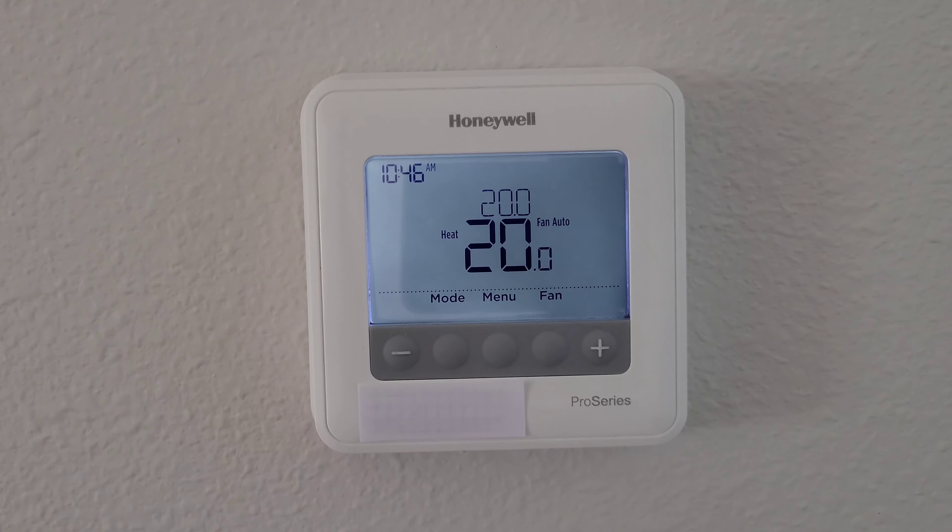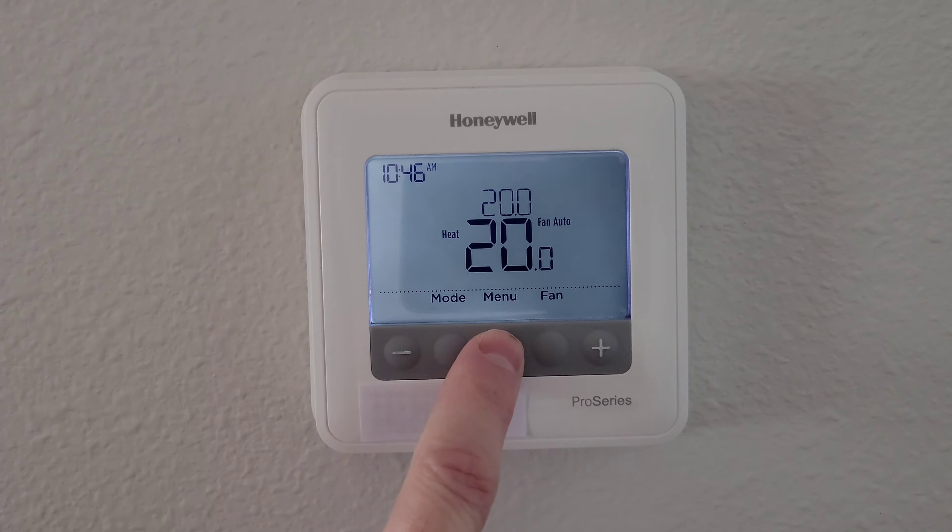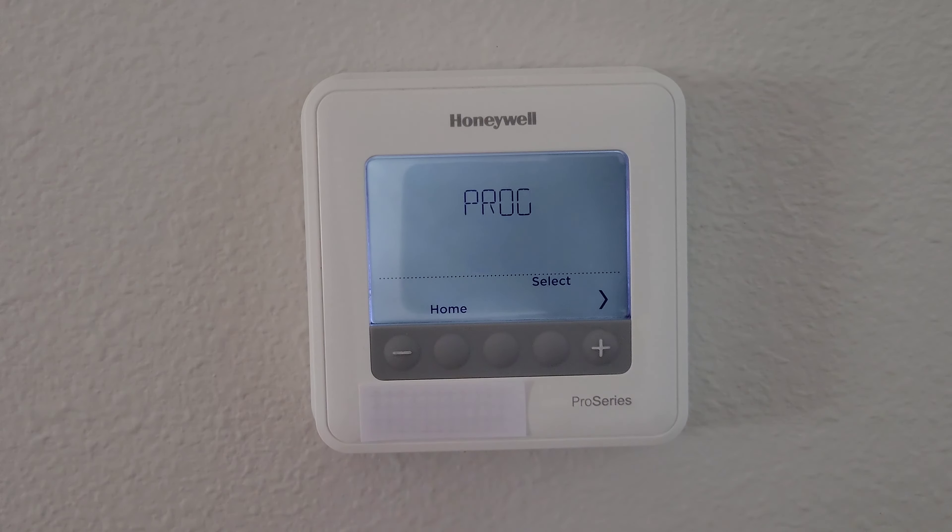Now you can see this is set in Celsius instead of Fahrenheit. I'm going to change this back — I'll show you one more time. We go into the Menu option and press the plus button until we get to F/C.